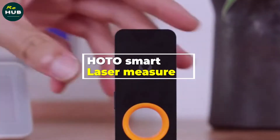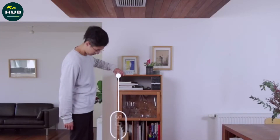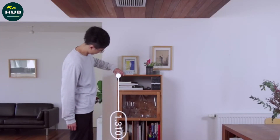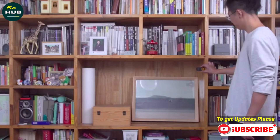HOTO Smart Laser Measure meets your various measurement needs such as home inspection ranging, furnishing ranging, interior ranging, and furniture measurement. All distances can be measured effortlessly, with an accuracy of less than a millimeter.